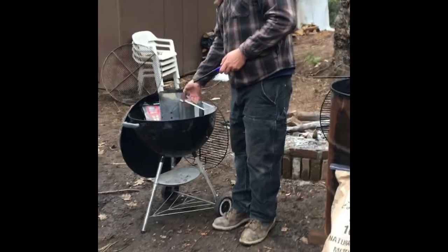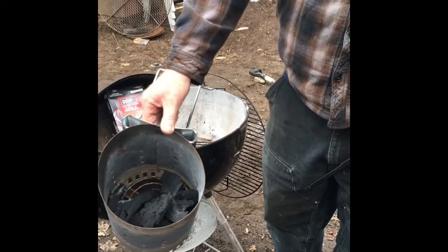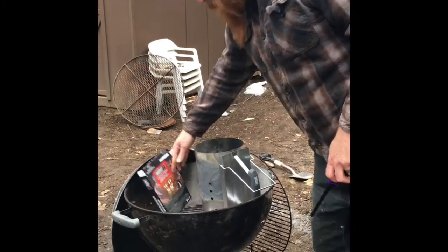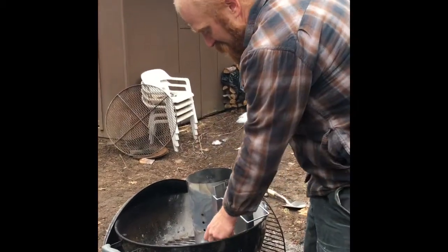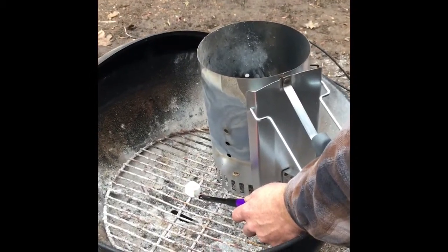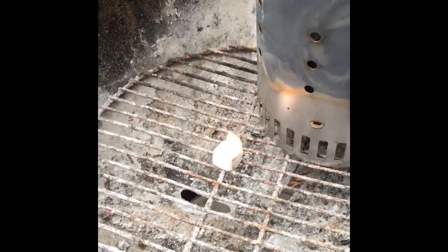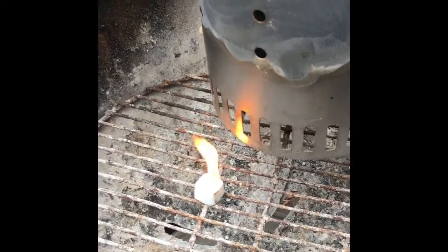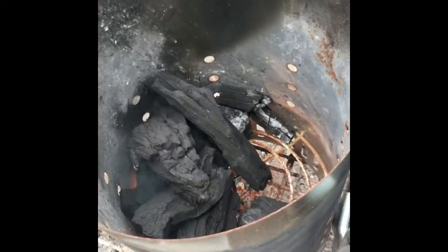First thing I want to do is get a little bit of lump charcoal here in the chimney ready to go — that'll be used to start the fire basket. I like using these Weber fire starter cubes from Home Depot, Lowe's, Ace, whatever. Light the lighter cube, make sure you get it going good, let the flame come up a bit before placing the chimney starter on top. This is a large chimney starter so I'm only using a little bit — you don't need much to get the fire started. Once the flame's up you can drop it in there and see inside what's going on.